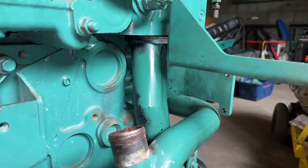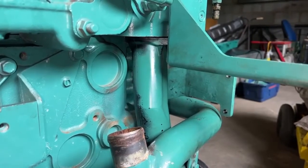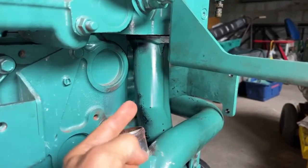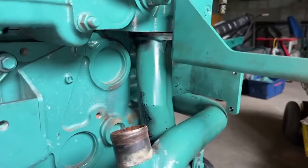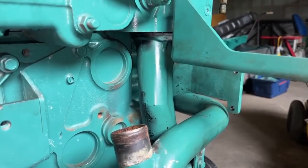Here we have a D16 marine engine. It's the same family as the industrial version and it's also got the same hose in question. We'll show you how to remove this with the cylinder head in situ.